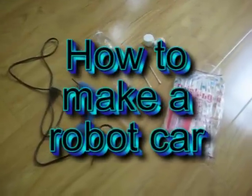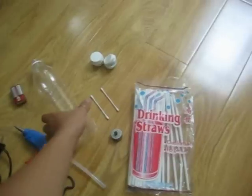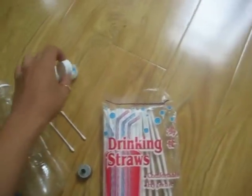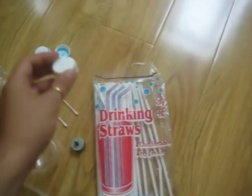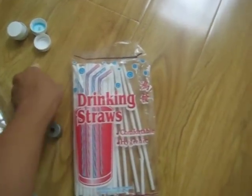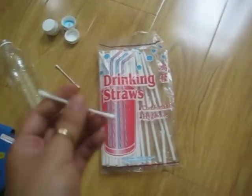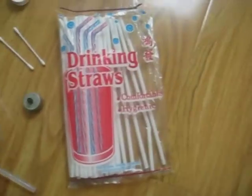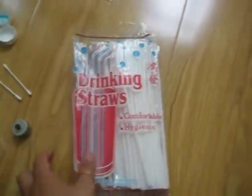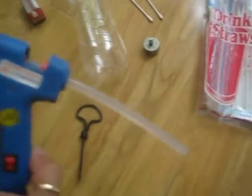You need a bottle, four bottle caps, tomato wheels, some kind of stick, the motors, a battery, a drink straw, and a hot glue gun.